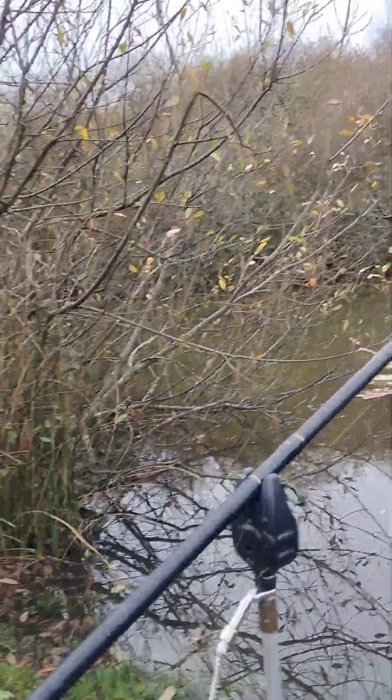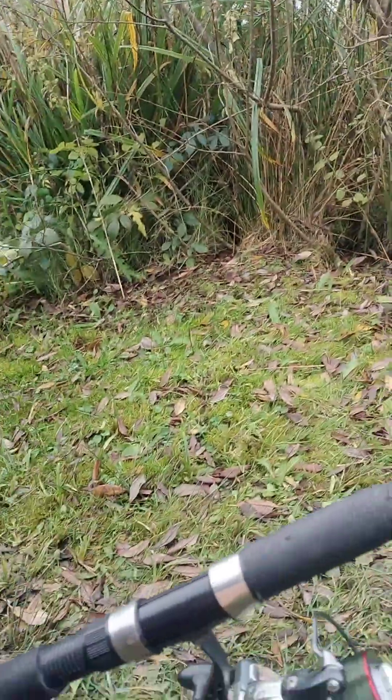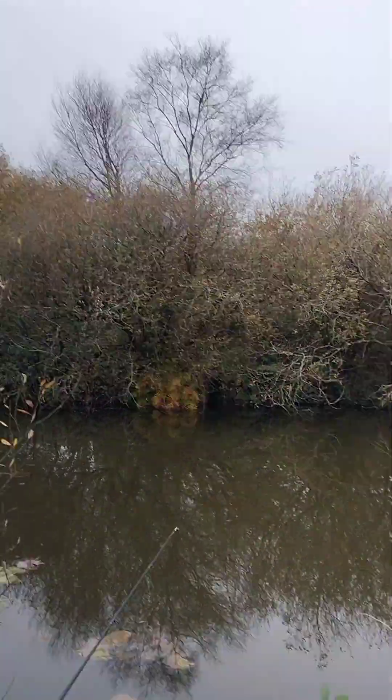I've got another rod over here - this is on a zig rig. This is the eight-foot rod, cheap setup, got some Lidl reels there. Fishing a zig out in the middle, hoping I'm gonna get a bite in mid-water, see what happens.